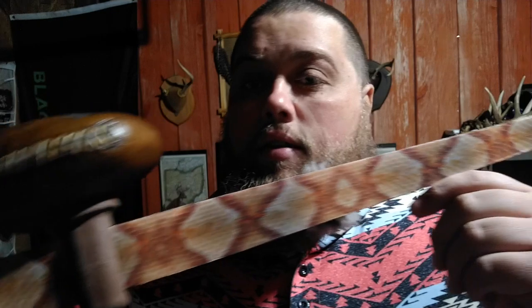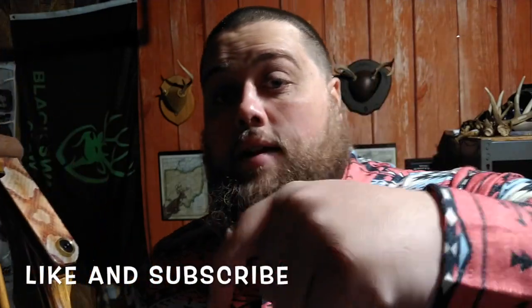Alright guys, thanks for clicking on the video. Today I'm going to show you how I put some snakeskin backing from Three Rivers Archery on my longbow. There's not a whole bunch of information out there about this — there's only one other review, from Tex Grebner, so I reached out to him, he gave me some tips and they worked out perfect. It came out way better than I thought it would for my first time. This is the copperhead from Three Rivers; Tex did the rattlesnake, so you kind of get both. Like and subscribe, let's go.